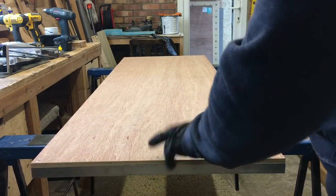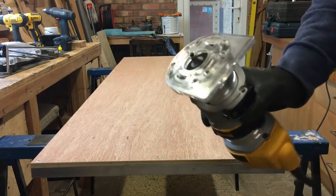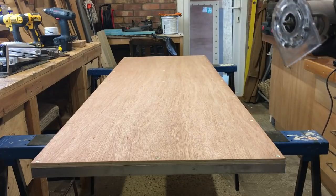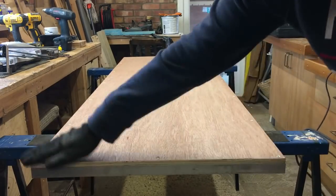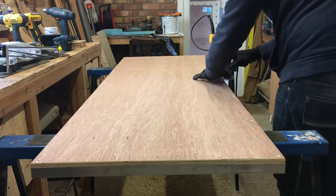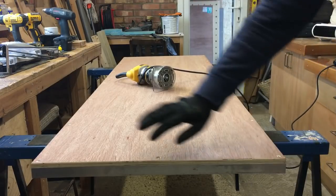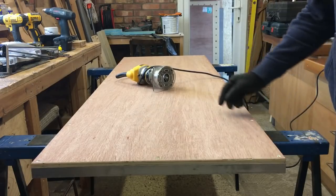That's all the screws fitted, holding the ply to the aluminium frame. These corners are a little bit sharp so I'm just going to ease those with the trim router with a small quarter-inch radius roundover bit riding on a little ball bearing, and that's just going to ease that corner a little bit. Then just a tiny bit of sandpaper to take off any little splinters, and then I'll probably put a coat of polyurethane varnish on that just to protect it a little bit.